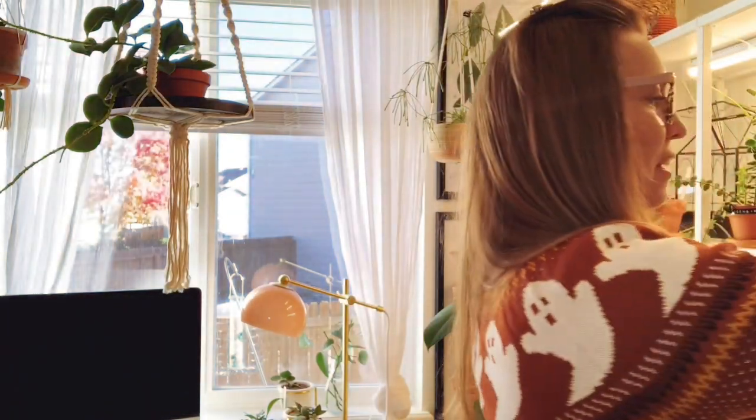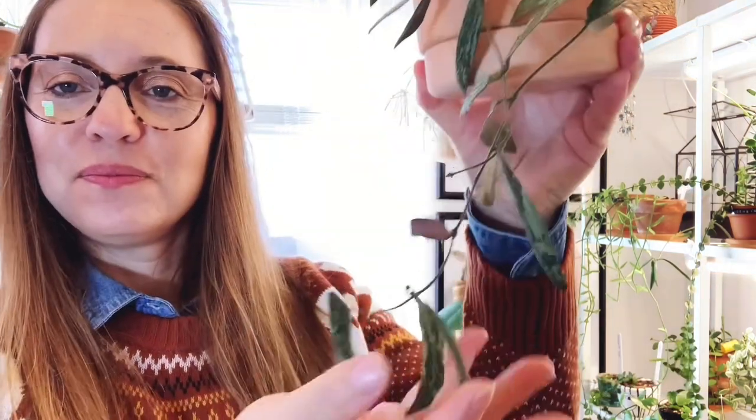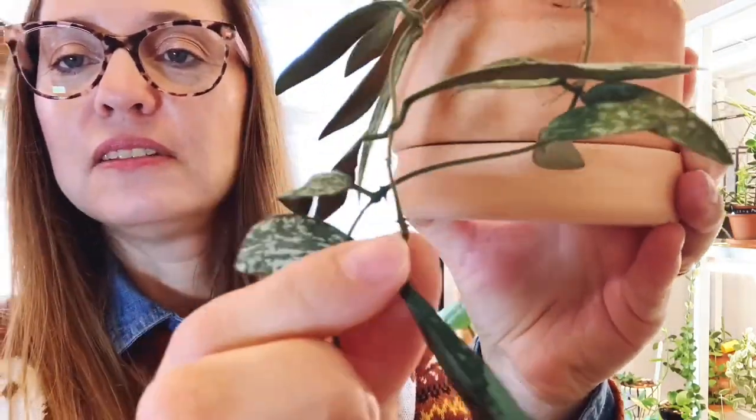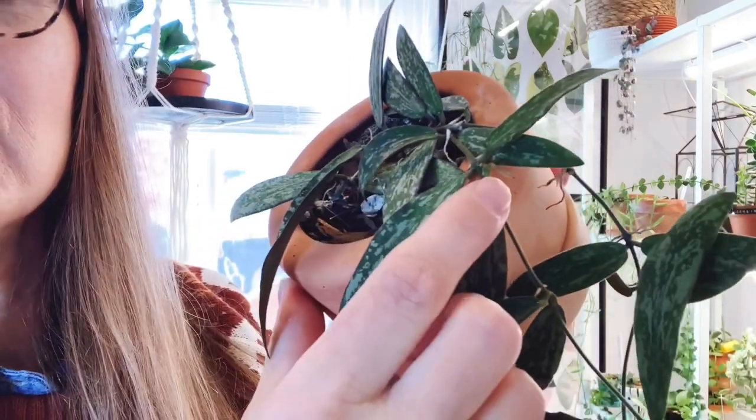The next one is the Hoya sigillatus. Here's a close-up of these leaves. It's a pretty one but I wouldn't say I'm crazy about this plant — it's a little bit boring to me. But look, here's a tiny new little leaf coming out. It lives in a chunky soil mix and this one seems to love being on the more wet side.